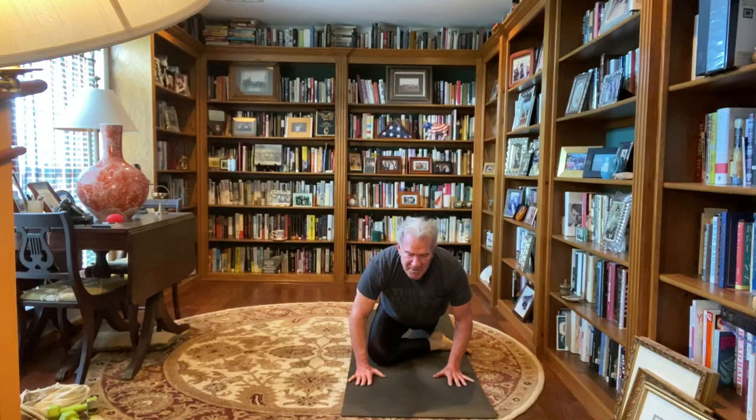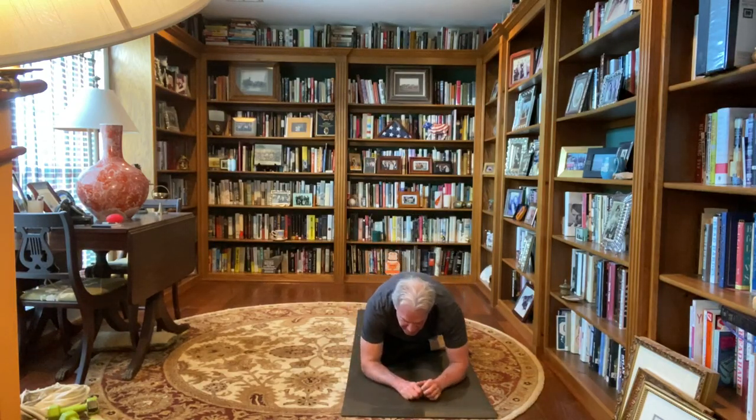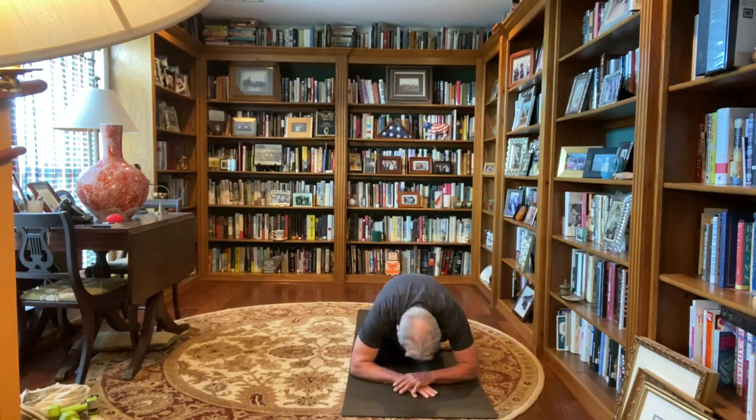Starting here, no knee pain. If you want to go deeper, you can drop to your elbows, or flatten your hands, rest your forehead on your hands, taking deep breaths here, inhale and exhale.